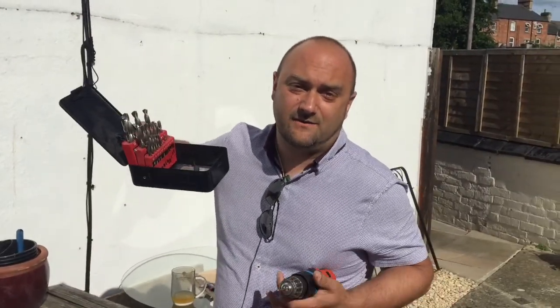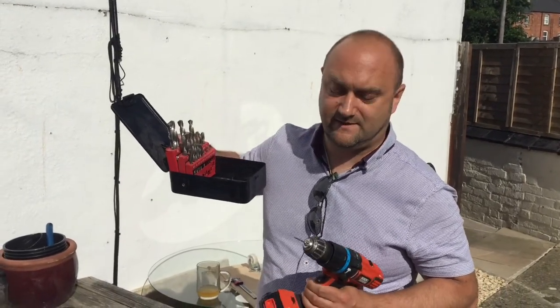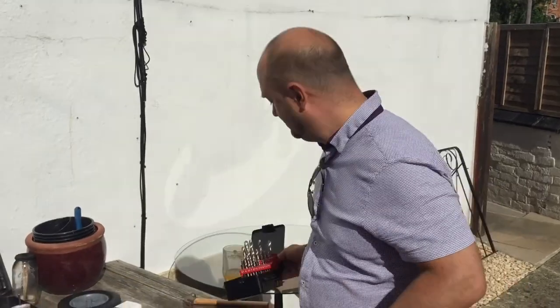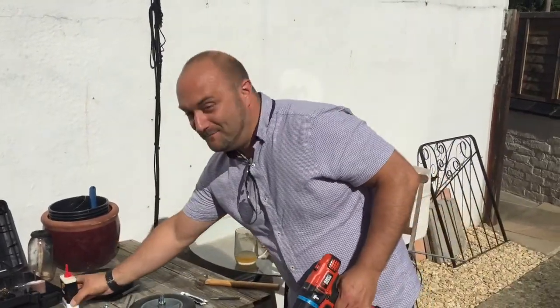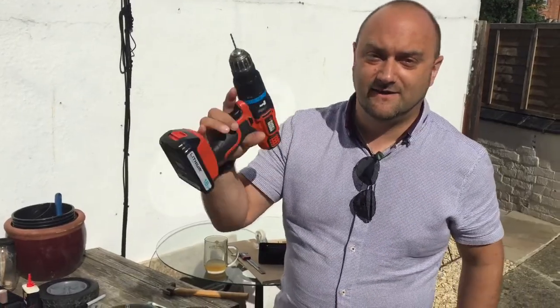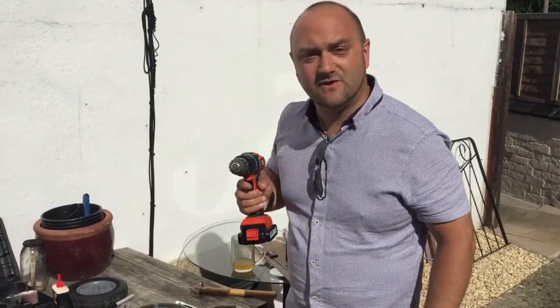Okay. So, Richie has very kindly brought his fantastic set of drill bits around. He's insisted that I use some kind of cutting fluid. So, over here, we have some 3-in-1 and the old Black & Decker house wrecker. So, we're going to go ahead and try and see if we can start a small hole in the top of this threaded rod.